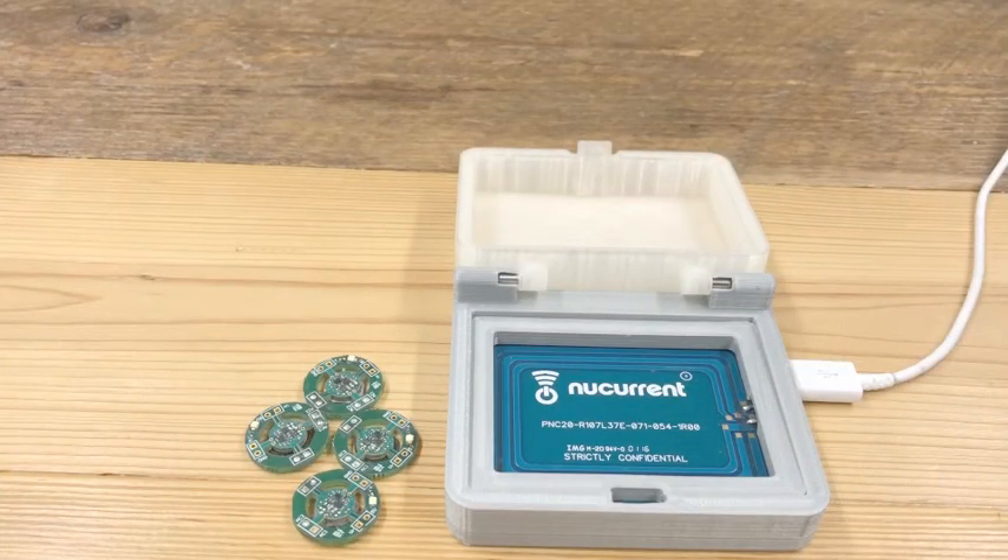This is a brand new demonstration from NuCurrent showcasing our wireless power capabilities for small wearable devices like hearing aids, earbuds, and other smart apparel.